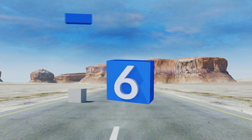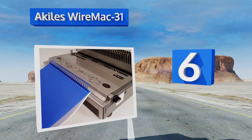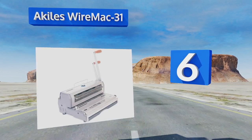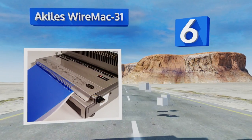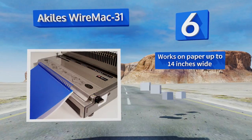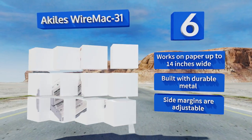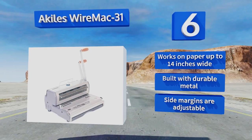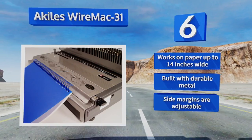Moving up our list to number six, the Achilles Wire Mac 31 utilizes a powerful hole punching mechanism that's suitable for use with up to 20 pieces of paper. If you're working with documents of varying sizes, you can disengage each die independently so you're only utilizing the ones you need. It works on paper up to 14 inches wide, is built with durable metal, and the side margins are adjustable.